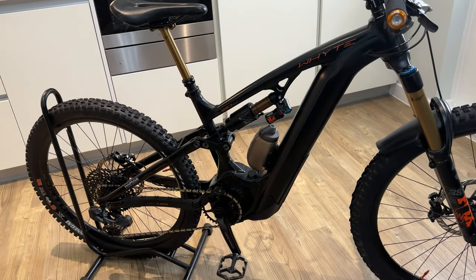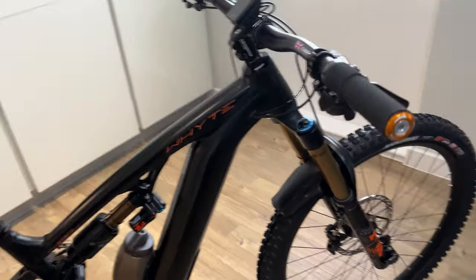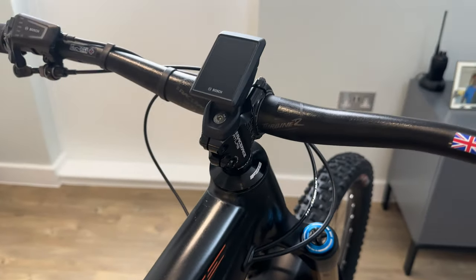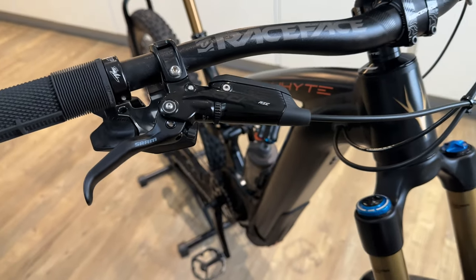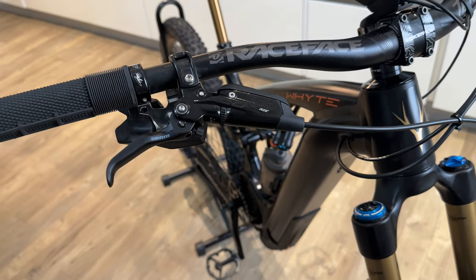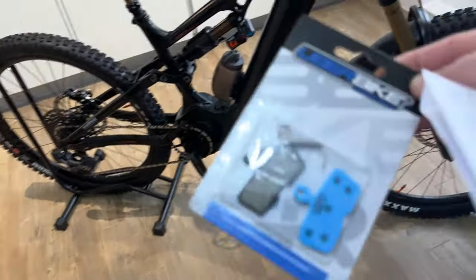I'll run over the spec of the bike roughly — I'm not going to go into full detail, you can look online for the in-depth stuff. Starting at the cockpit: we've got Race Face Turbine R bars, 800mm. We've got Code RSC brakes, which I have loved — they are mega. Any other SRAM brakes, the Code Rs and the RSs, just seem poor compared to these. I will change the pads to some e-bike specific ones I've used before that give more feel through the lever.